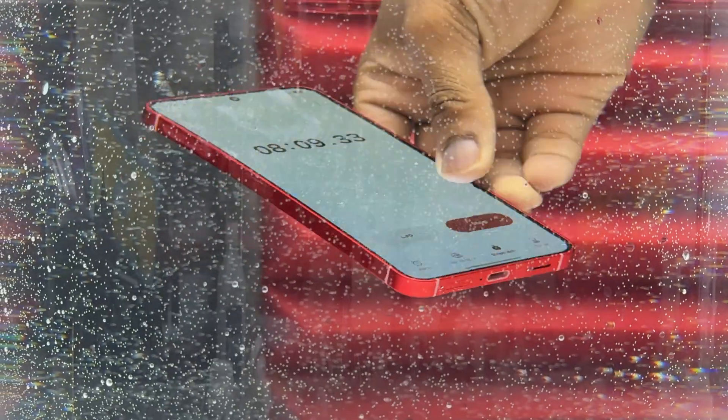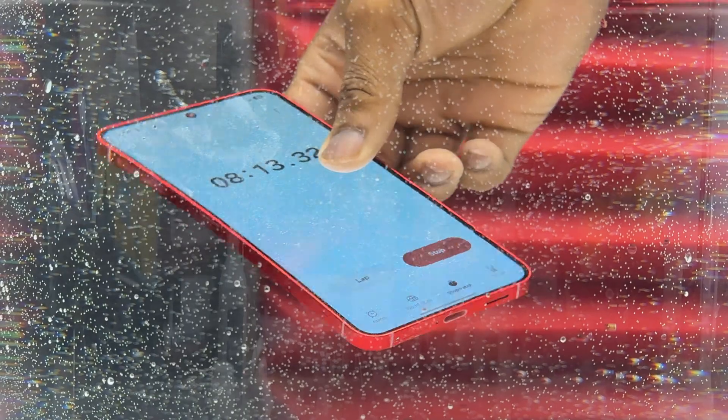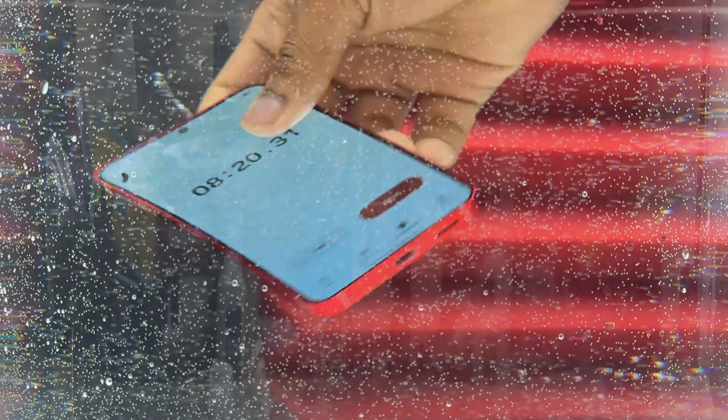The device has been submerged for more than eight minutes. The screen is still on at ambient brightness and the chronometer is still going. Similar to my other water resistance tests, I need to move the device and the water in order to mimic what is going to happen in reality.